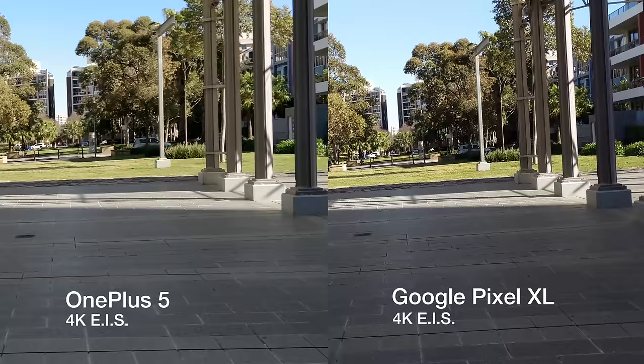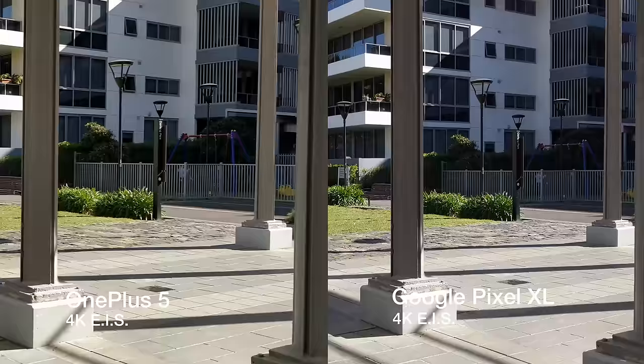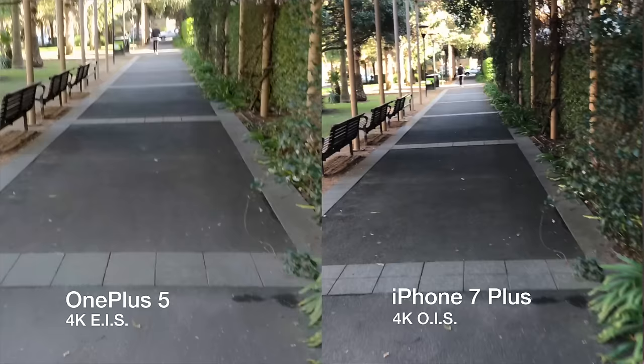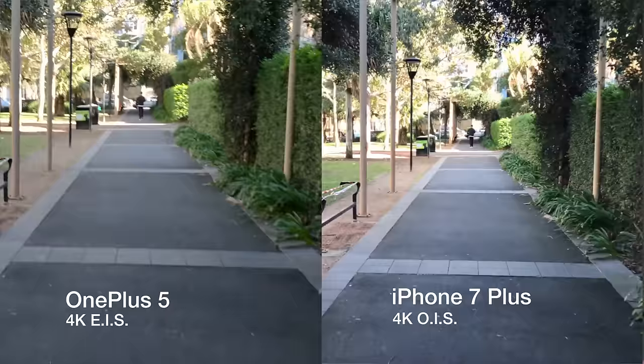Comparing the OnePlus 5 with the Pixel, you can see that both do a great job at keeping the video nice and stable. The Pixel does look a tad smoother but suffers from a slightly unnatural first-person-shooter-like feel when tilting and panning. The OnePlus 5 also suffers from the exact same issue, but it doesn't look any worse than the Google Pixel. When you compare it to the iPhone 7, the optical image stabilization gives a smoother and more natural feel, especially during tilt and panning motion.